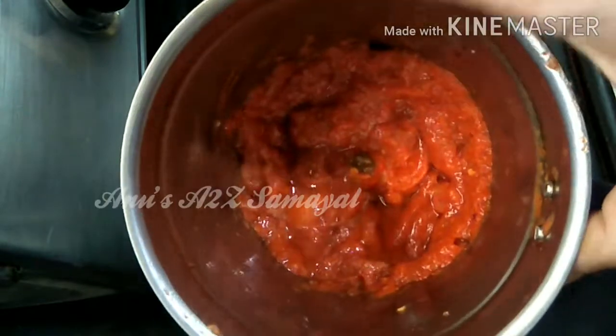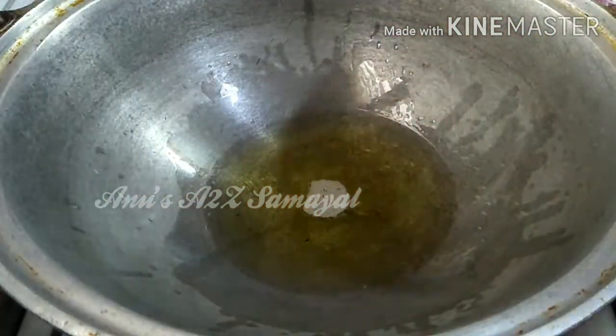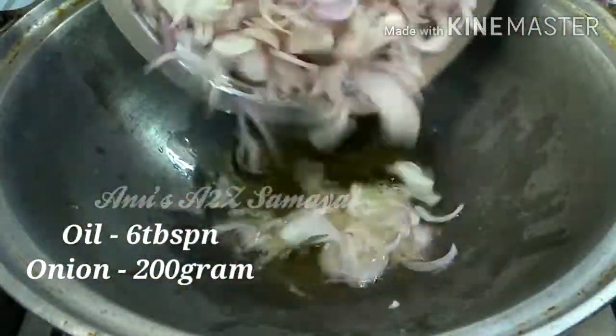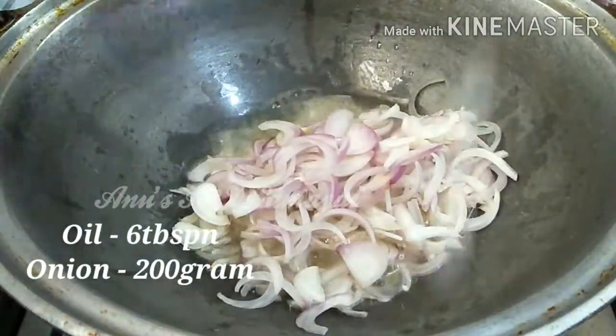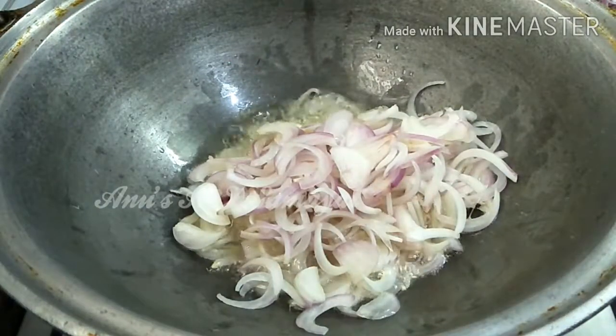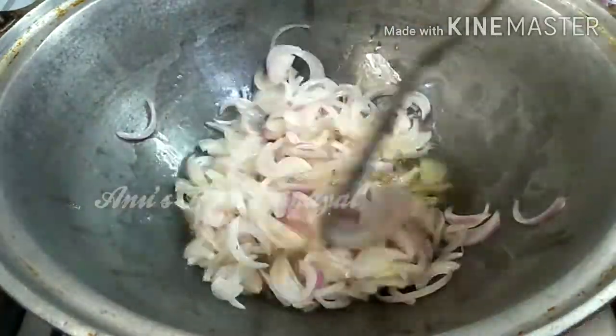We will add oil in the process. We will add 2 tbsp of oil to the pan. Let's fry it.